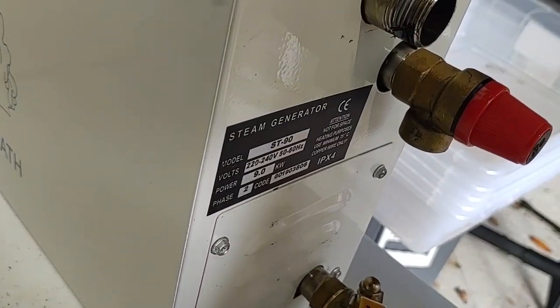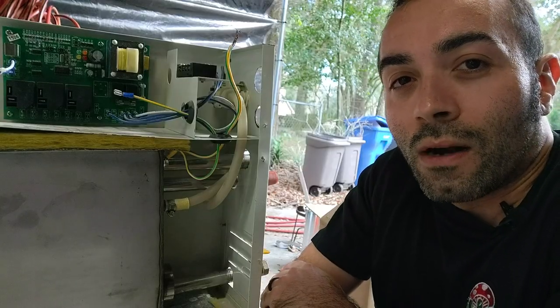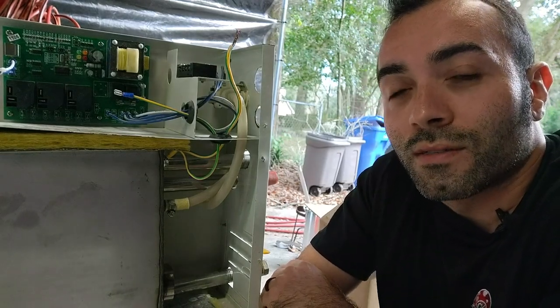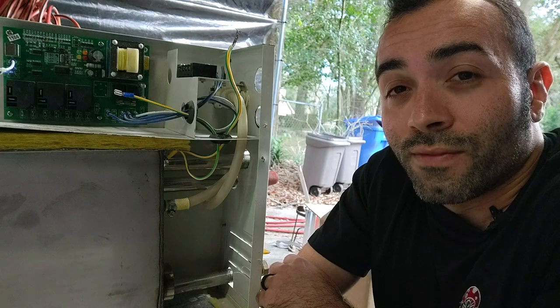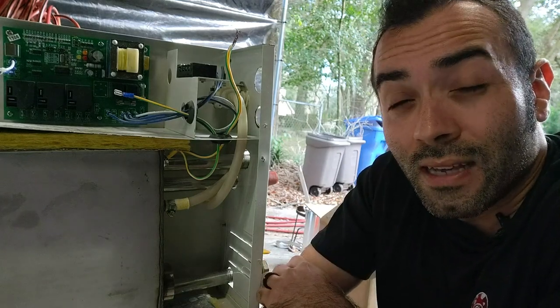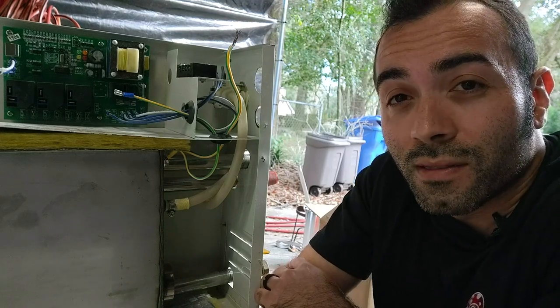Here's the model number: ST90. I can't begin to tell you how annoying and sometimes scary it is when you're relying on these units for your business to operate. You have chefs that need mushrooms every week. And if you have bad water — I guess I do here in Tampa, Florida — I even use a water softener on these units and I was still going through elements about every two months.